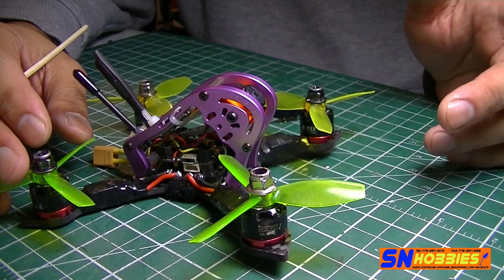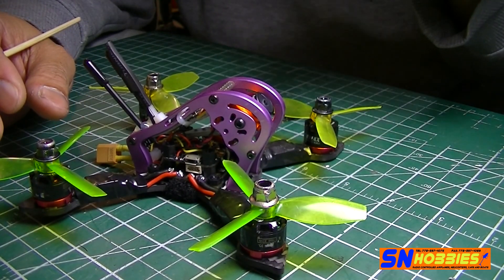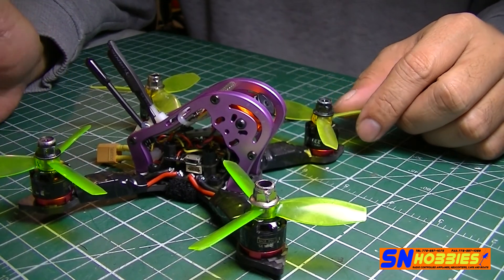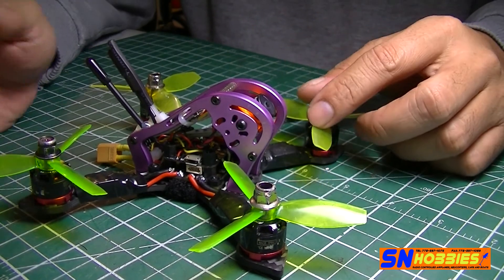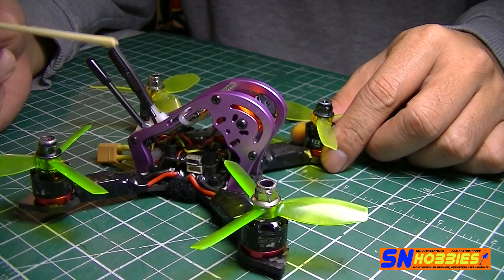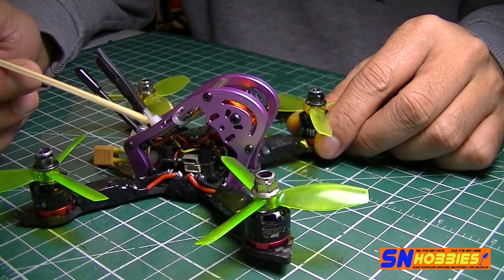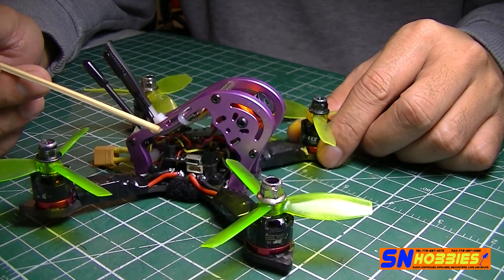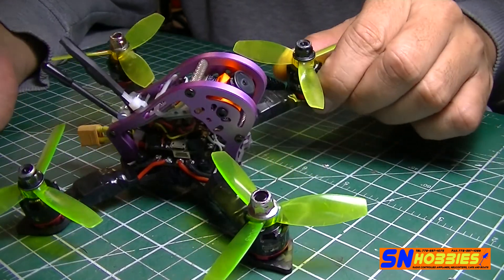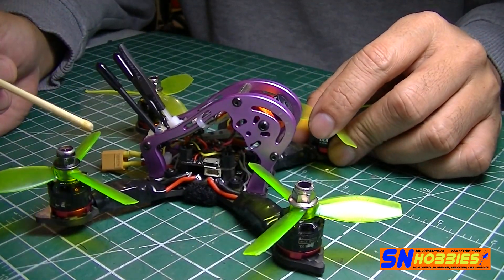I have a Part 1 video of this — if you haven't checked it out, I'll be putting it at the bottom of this video or in the description. I just went through the parts and what came with the frame, but now I'm going to walk you through an overview of what components I used.